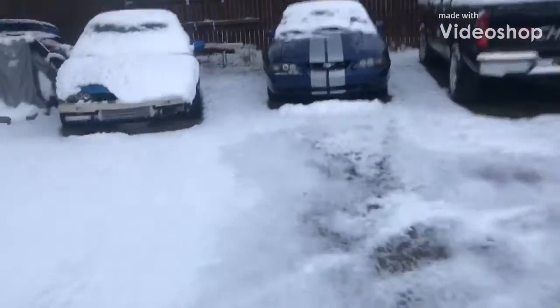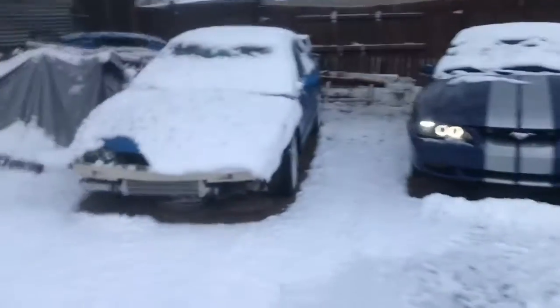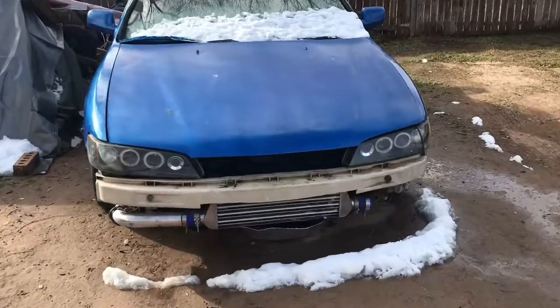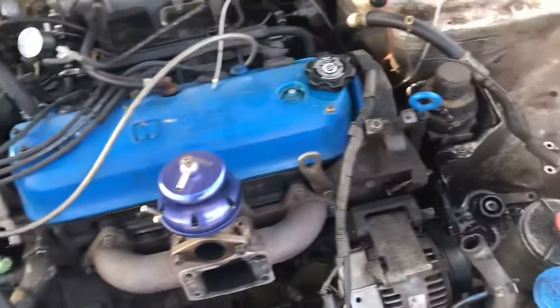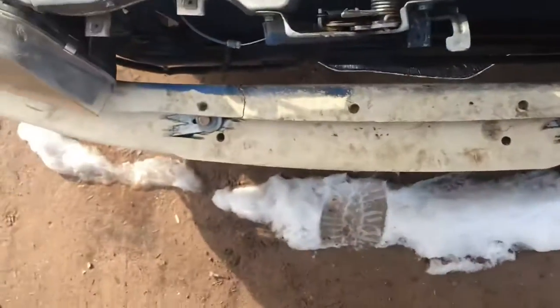It did snow overnight, not too much, but there it is. I have a head of work today. We might be working on the car — I said we might be taking some stuff off. I feel like taking the axles out, but I'm not sure if I'm going to be doing that. It is a little muddy as you can see.